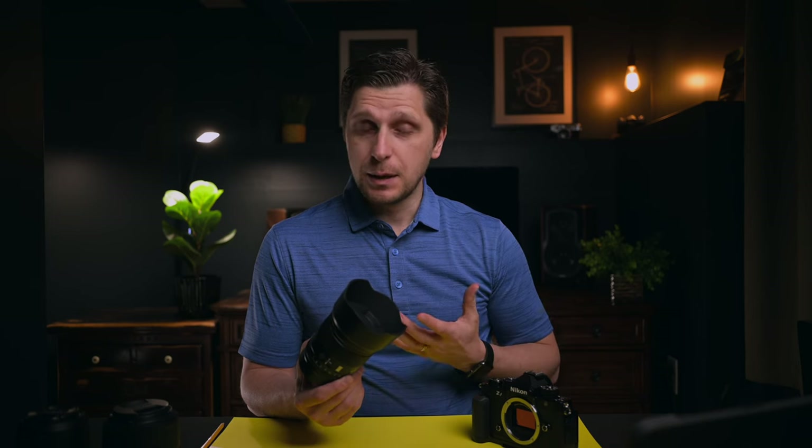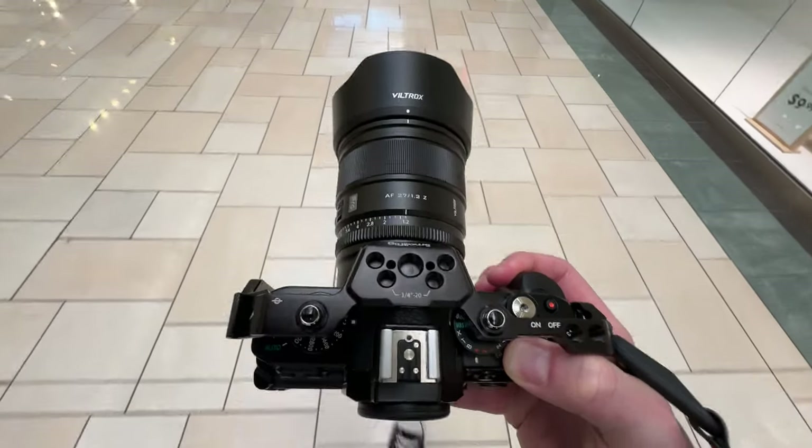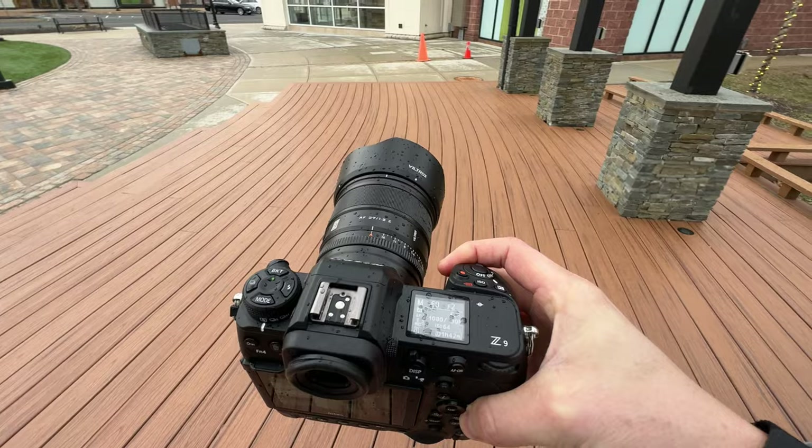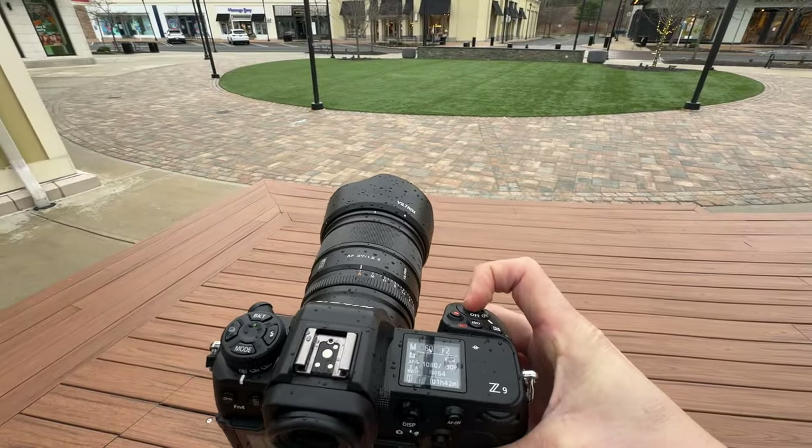I don't have crop sensor cameras, but I do have full frame cameras, and I have tested this lens on what is, in my opinion, the most beautiful retro style camera — the Nikon ZF. I also tested it on the Nikon Z9, which is a full frame, 45-megapixel camera.